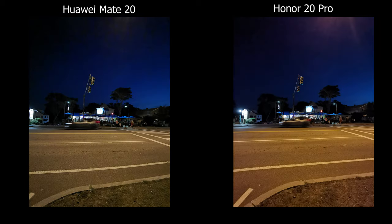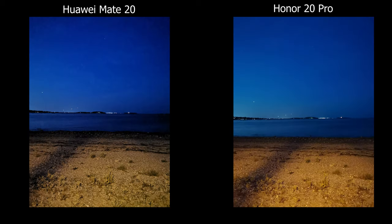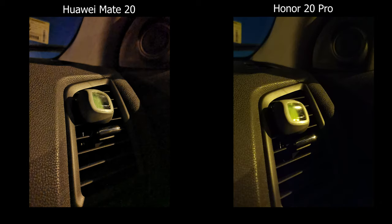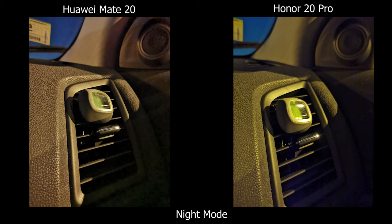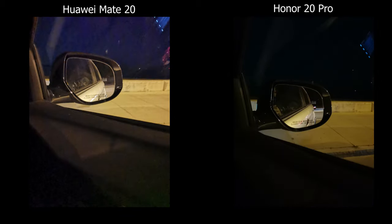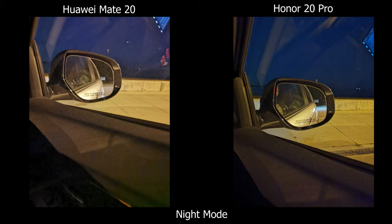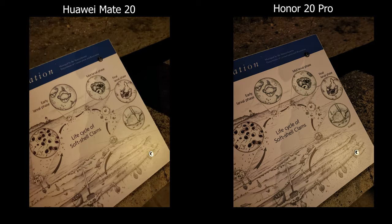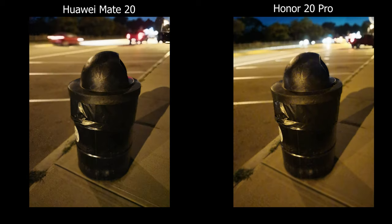Moving on to low light, I gotta give it to the Honor 20 Pro. On the telephoto lenses, the Honor 20 Pro is still better — it looks sharper and much cleaner. On the Mate 20, the color and brightness I like more, but looking at the background noise and overall quality I have to hand that category to the Honor 20 Pro. For night mode it's a hit or miss — it does look cleaner overall, but in really dark spots you can see a lot of purple artifacts creeping into the corners. The low-light photography improvement is real, but it's not a night and day difference.